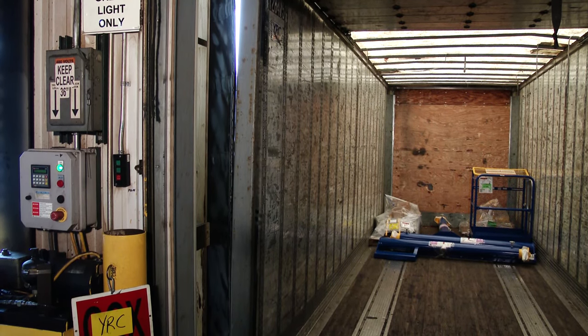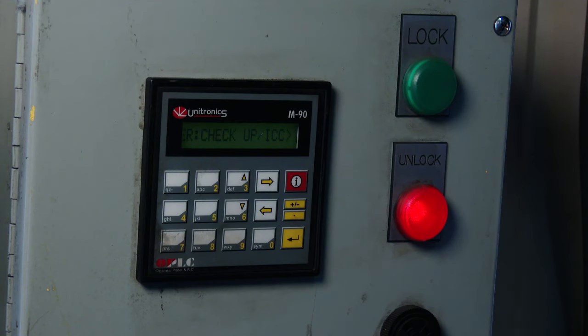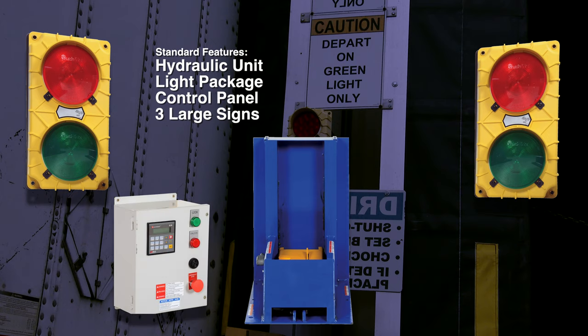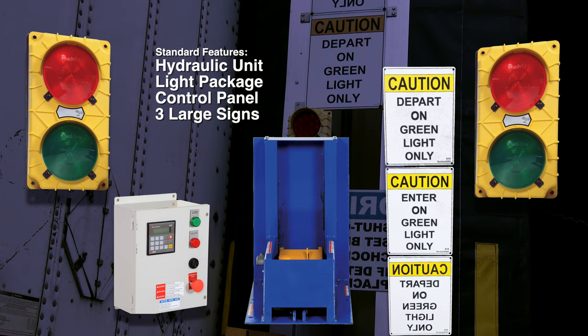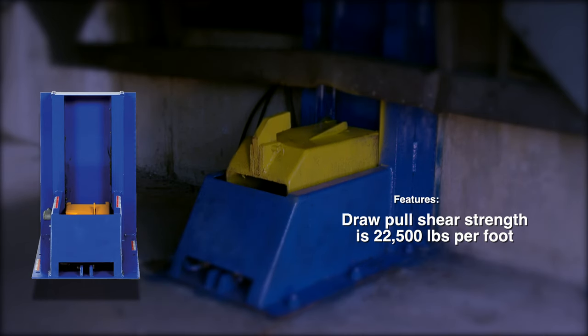shown at all times by the traffic light outside and the control panel inside. The system comes standard with the light package, control panel, and three large visual signs. Draw, pull, and shear strength is twenty-two thousand five hundred pounds per foot.